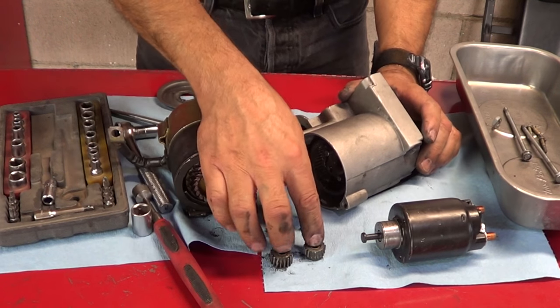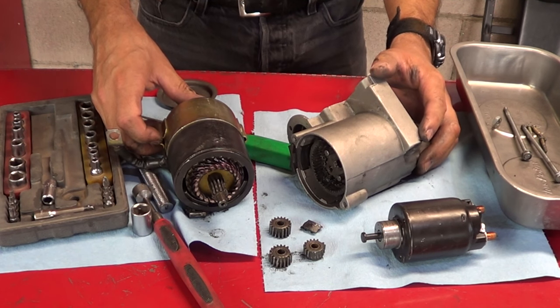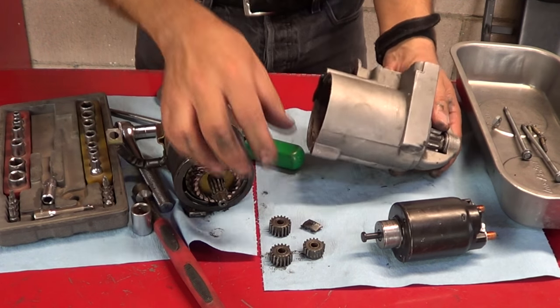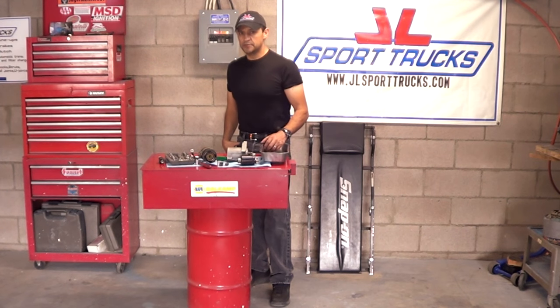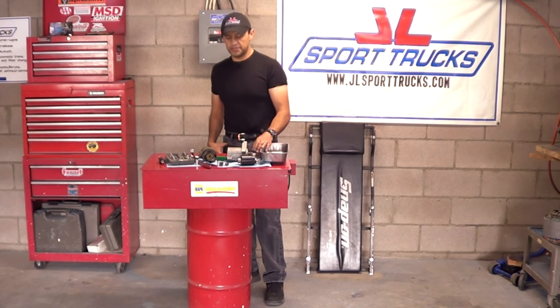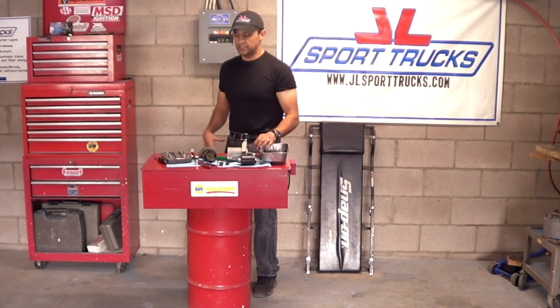Now you know what parts are involved on a gear reduction starter, plus you have an idea of what could fail if you start hearing a grinding noise coming out of the starter. At first impression it sounds like the teeth grinding are the ones against the flywheel, but it wasn't — it was this. So there you go. I kind of knew what the problem was going to be based on the sound but I wanted to see it for myself. Now you know what's inside a gear reduction starter and what parts can fail, especially if they're not made of good quality materials. Thanks for watching and we'll see you next time.